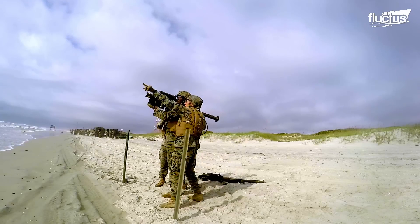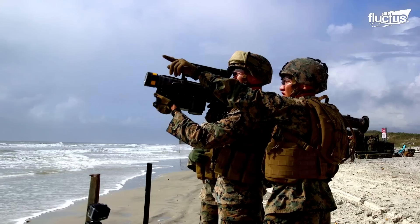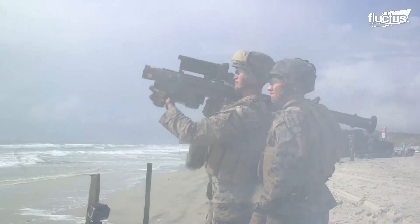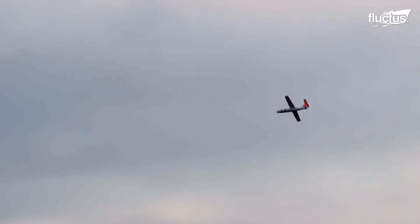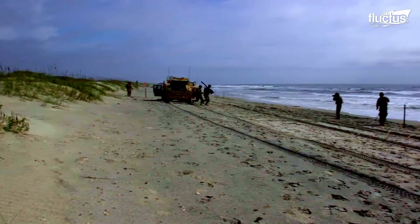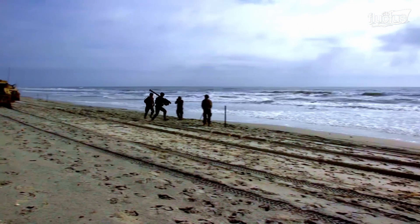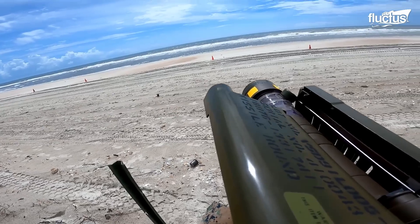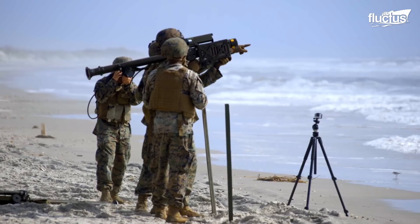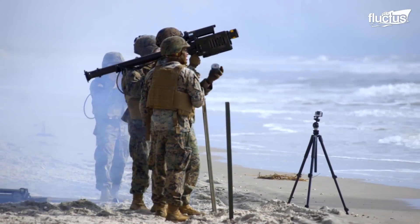Initially, the Marines prepared FIM-92 Stinger missiles and received briefs from a range safety officer. Then, the target drones were launched into the air so the Marines could fire at them for practice. The Marines located and identified the target drones and fired FIM-92 Stinger missiles.